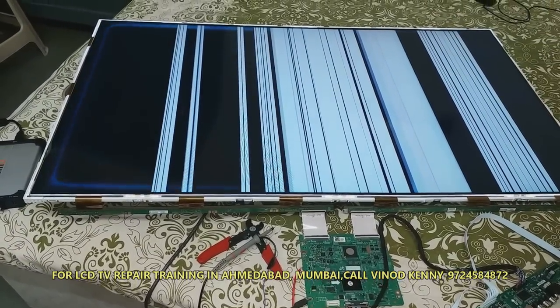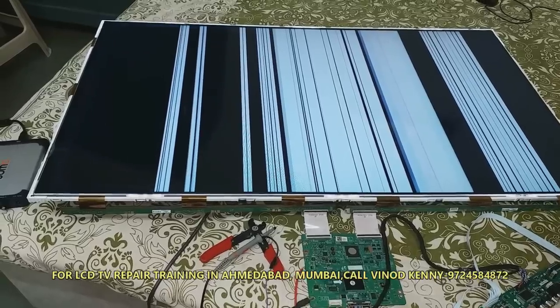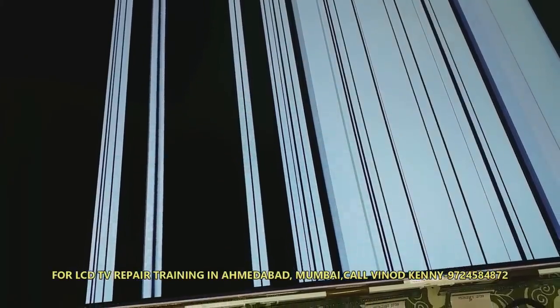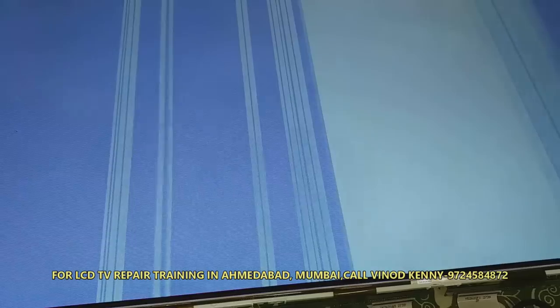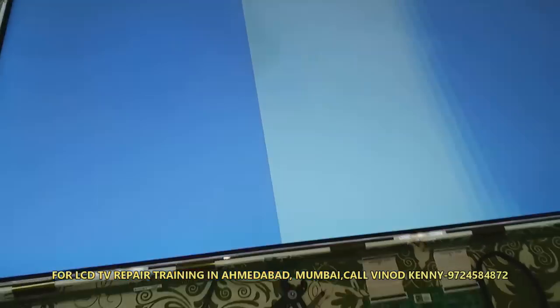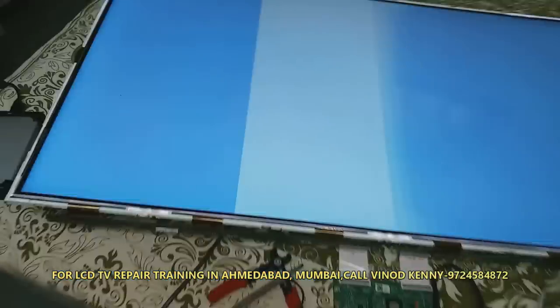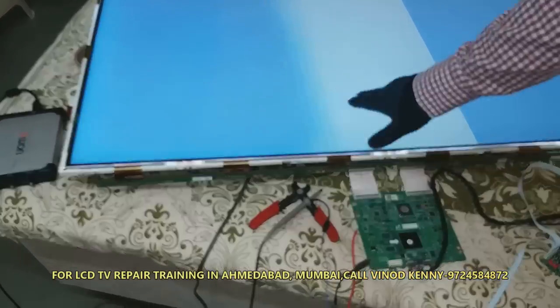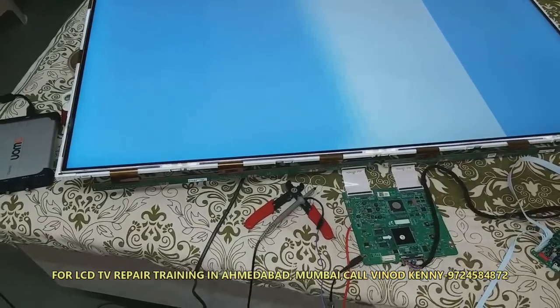As soon as we press the menu button, the line appears as black and white bars. This type of fault can be repaired. In my Magic Care Electronics channel I have many videos, and in this video I am going to show you an advanced panel repair method by which we can fix this fault.